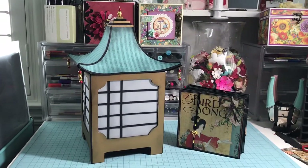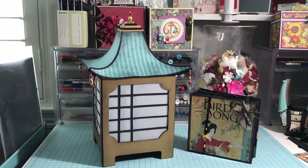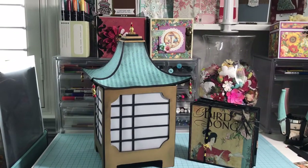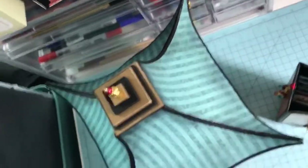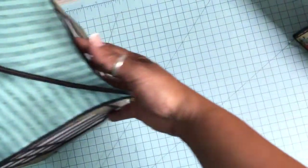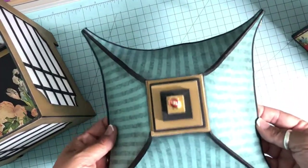Hello everyone, this is part two of the Graphic 45 Birdsong Pagoda and mini album project. Part one covered the details on the mini album, and this video I'll cover the details on the pagoda. Let me rotate my camera and show you more of my pagoda. Bear with me — this is day one with a new camera holder so I'm not as solid handling it, thank you for your patience.